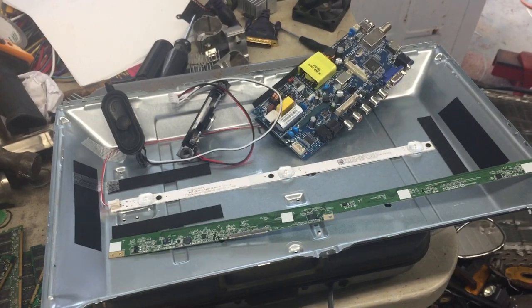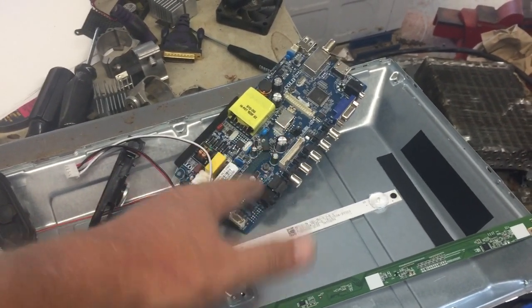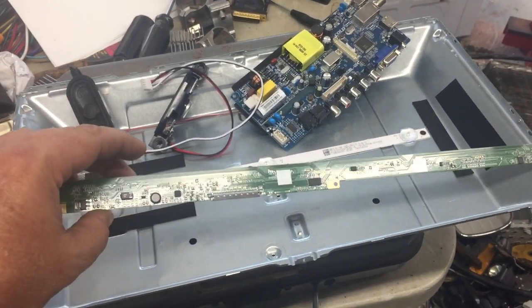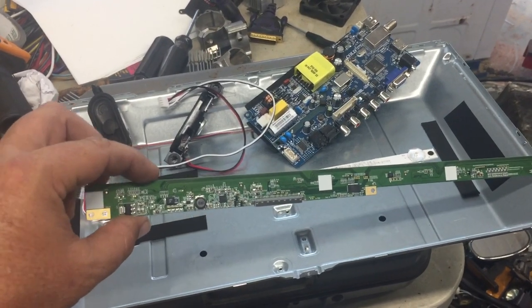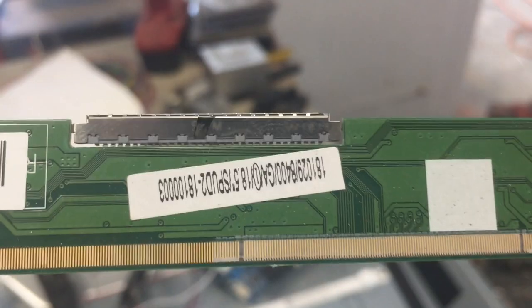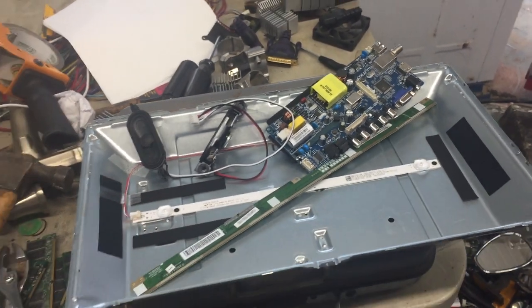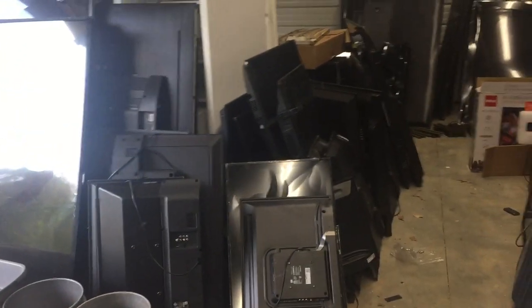These boards will get you anywhere from $25 to $50 depending on need. The speakers are about $8 a pair. The other board really depends on demand — I've seen a wide variety of prices on eBay and in Facebook groups for TV repair. You can also group the boards together and sell them to people that do gold refining. This little television here would only bring about $60 max when parting it out, but if you got it for free, that's all profit.